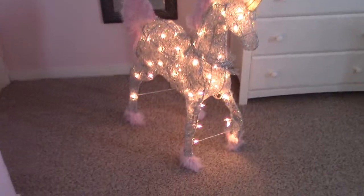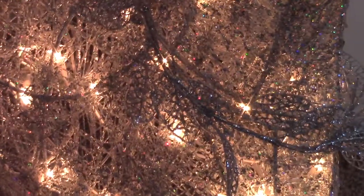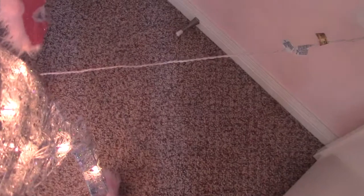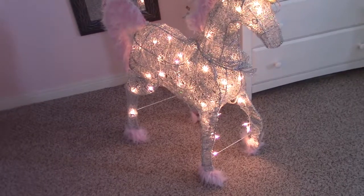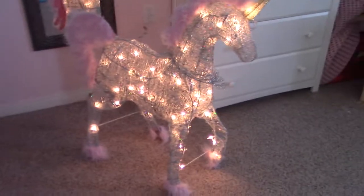Here is the unicorn in a semi-dark room. I think it's really pretty — I just absolutely love the sparkle on it. It really catches the light really beautifully. This is the off side of it and this thing is really gorgeous. The only kind of problem I have is this cord is really short. This does say it is for outdoor use, but you're definitely going to need to use a long extension cord if you want it out in the yard. That's the only kind of weird thing about this unicorn.